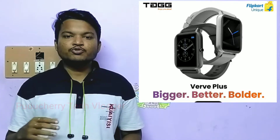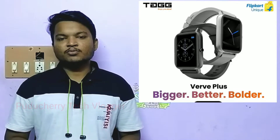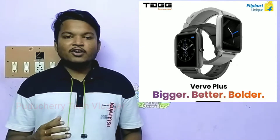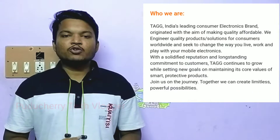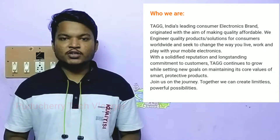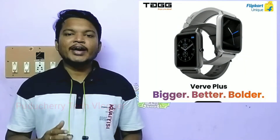This is a new technology launch from a new company. Basically, Tag Enter is an Indian product and brand. We will check the Tag — India's leading consumer electronics brand. We will check the Tag Worth Plus.